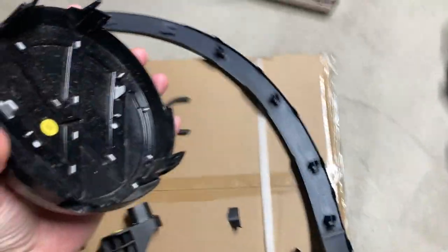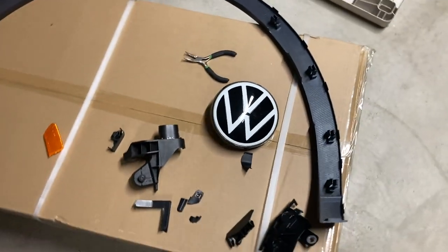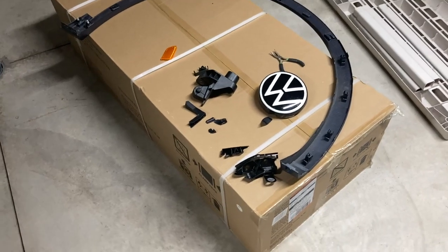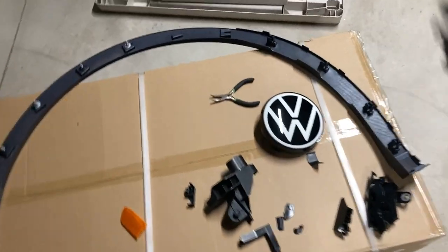My emblem broke — a couple of the clips up there. I was thinking about getting the lighted emblem, but I don't have the time anymore and I don't really want to wire that up.